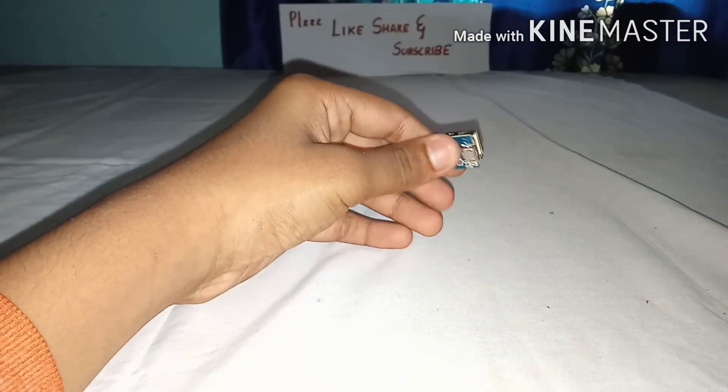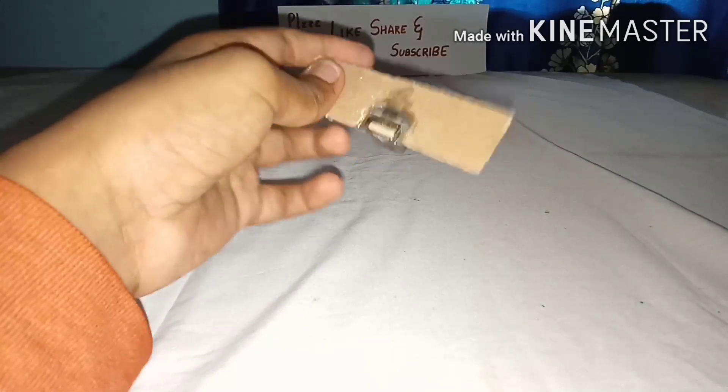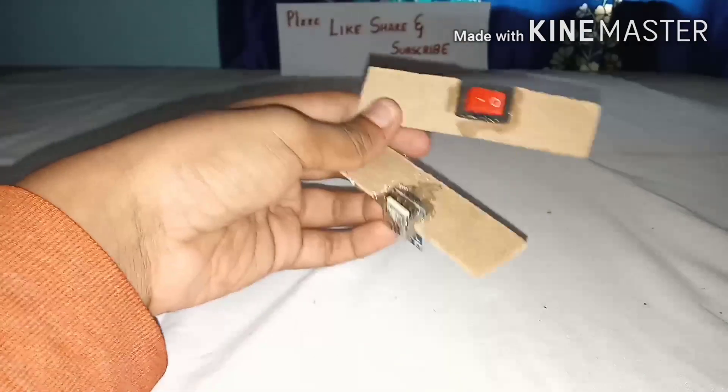After folding the wire, take a small piece of MDF board and cut it to insert your power bank module. Now take all pieces of MDF board and fix them together with super glue.